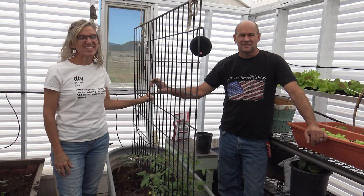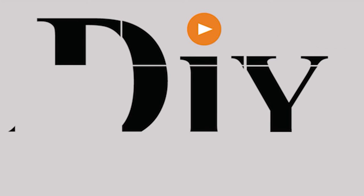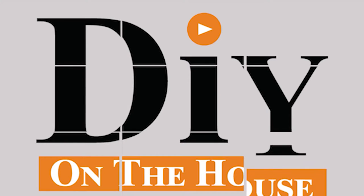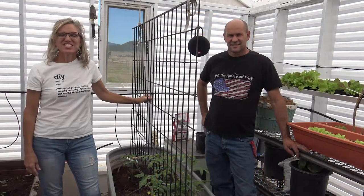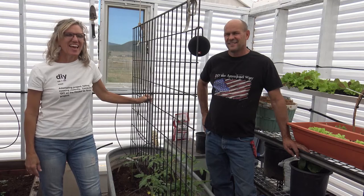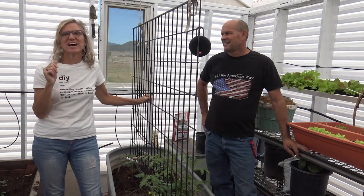Hi, this is Ross and this is Kara. This is DIY on the house. Today we are in our new greenhouse — well, I need to correct that — we have named this the joyful hoe house.